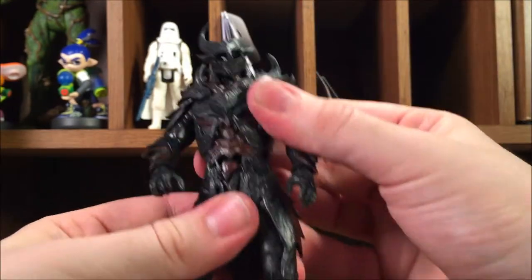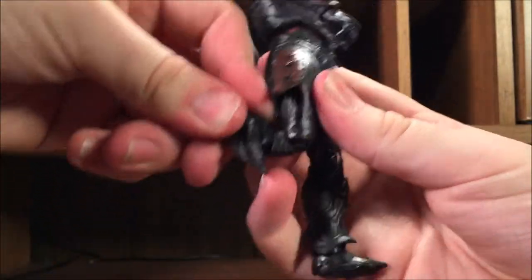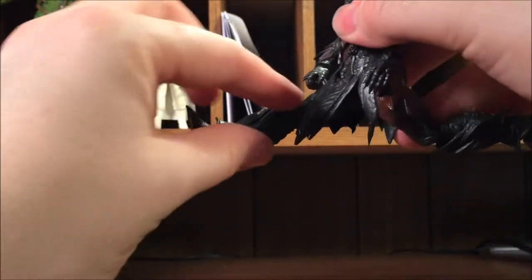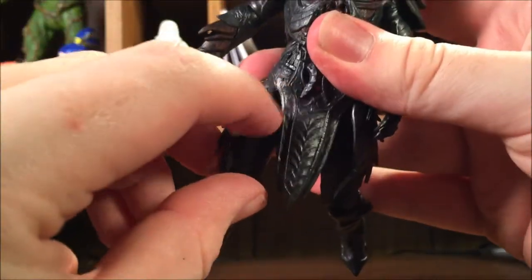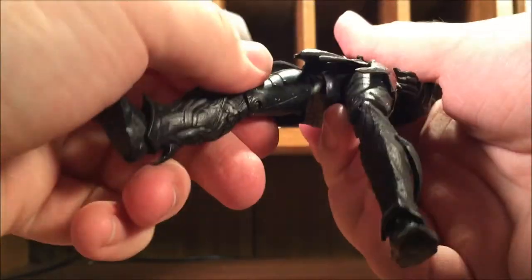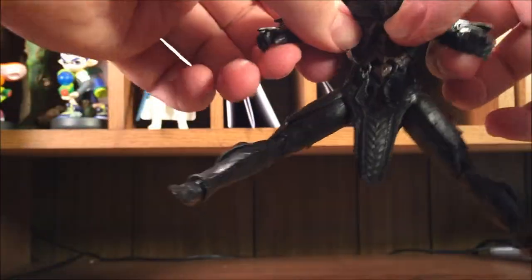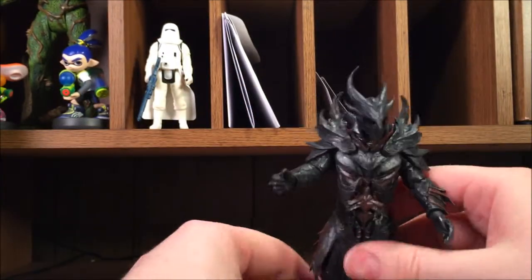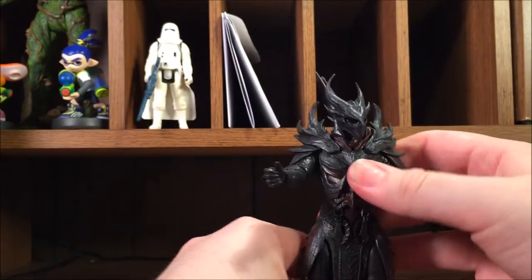Same goes for the other arm. He has very minor ab crunch, he can twist side to side, and he has double-jointed knees which is awesome. He can kick out this far — this armor piece restricts it just a little bit. If you really wanted to force it, his leg can go very high in the air. The legs go out this much, again restricted by the armor, but you're really not gonna be posing this Daedric Warrior in any elaborate pose with weird leg kicks.